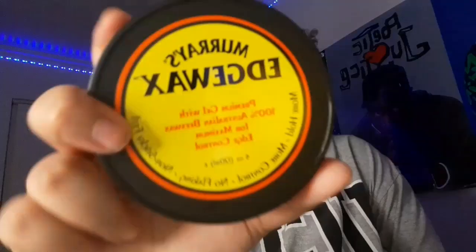People do this hairstyle different ways but it's very simple, very easy. It is 4:10 and it's not going to take me long to do this video or even do this hairstyle. I use edge wax — if you guys have been watching my hair videos you already know the deal, I use this.